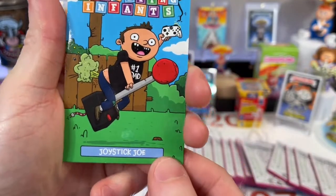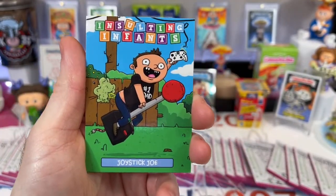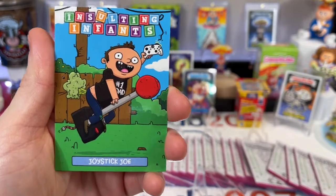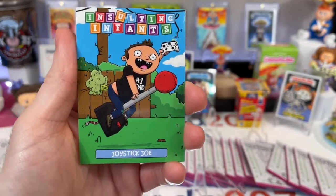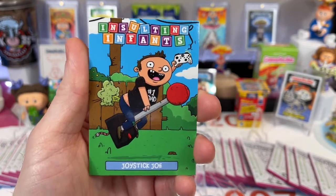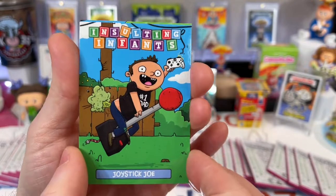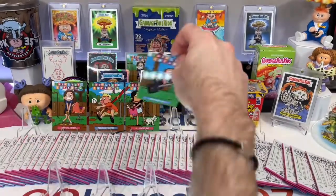Card number four, Joystick Joe, my best friend on the planet. Joe, love you buddy. He really is a number one dad — he's got two beautiful kids. He loves his video games. You want to talk about retro gaming, this guy's got it all. Maybe someday I'll convince Joe to let me take my camera into his basement and give a little tour — you guys will love it. Joe, look out for that request. Thanks, Joe, for allowing me to make this card. Best friend right there — Joystick Joe.